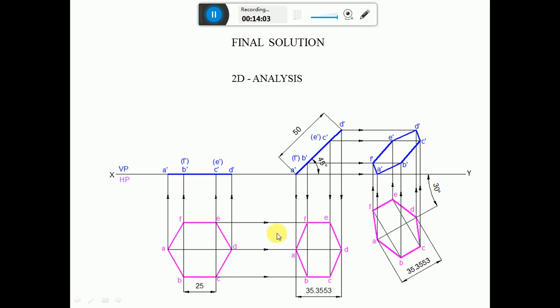To summarize: a hexagonal lamina of 25 mm side rests on one of its corners on HP such that the lamina makes 45 degrees with HP, and the diagonal passing through the resting corner appears to be inclined to VP at 30 degrees. This is the final solution. Since it satisfies all the conditions given in the problem, this is the final solution.